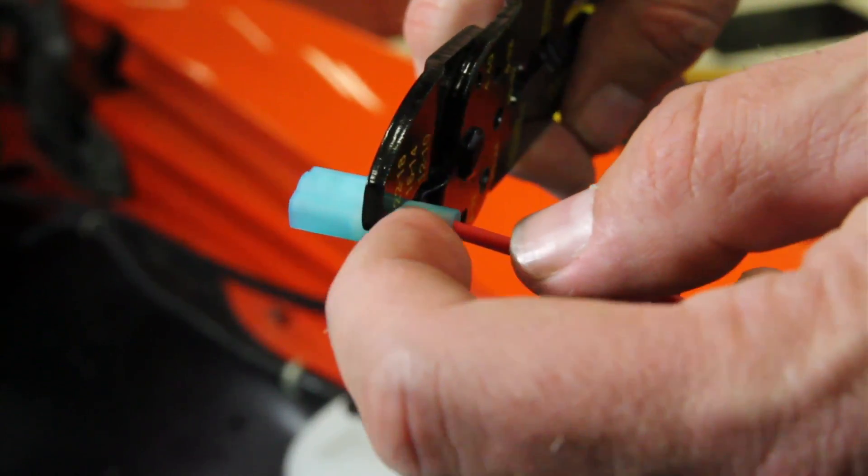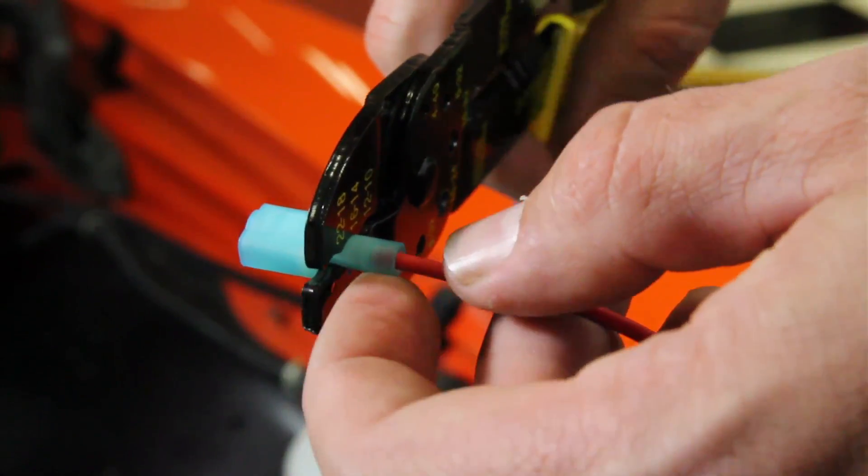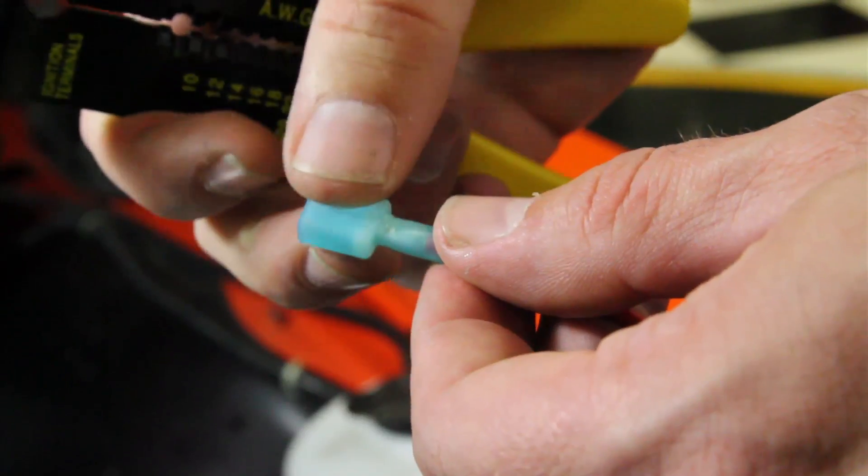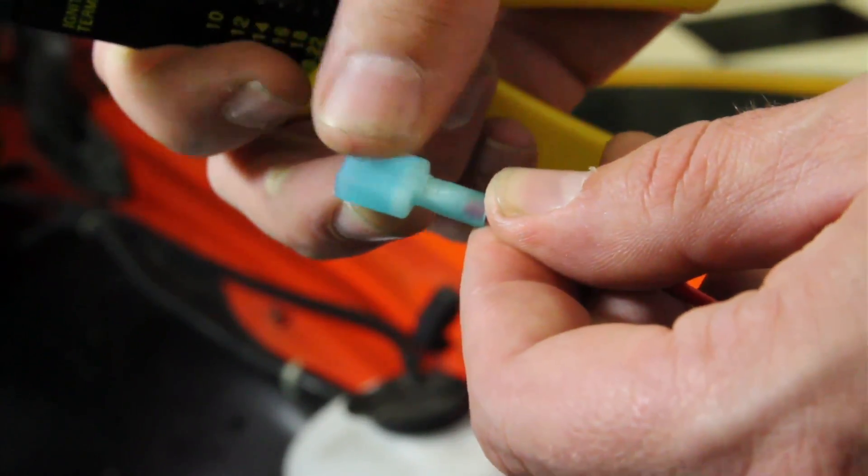Make sure that you crimp on the metal inside and not on the insulation. Perform a good crimp, then give it a solid pull to make sure you have a secure crimp, and you're done.